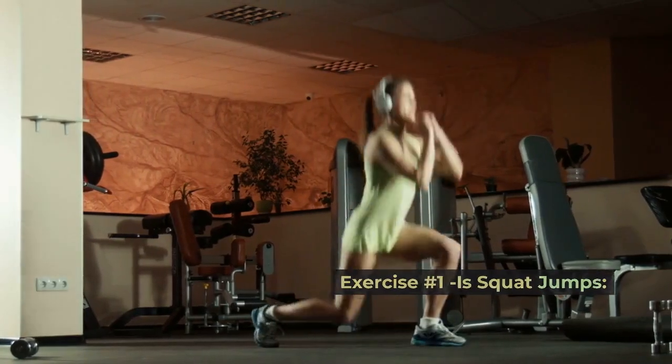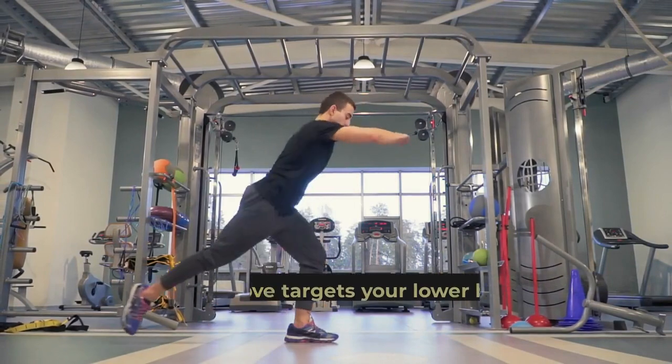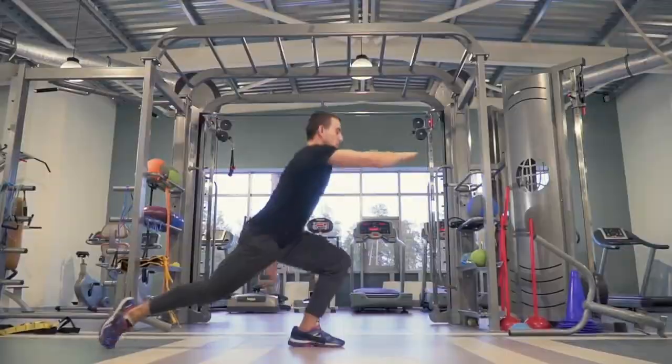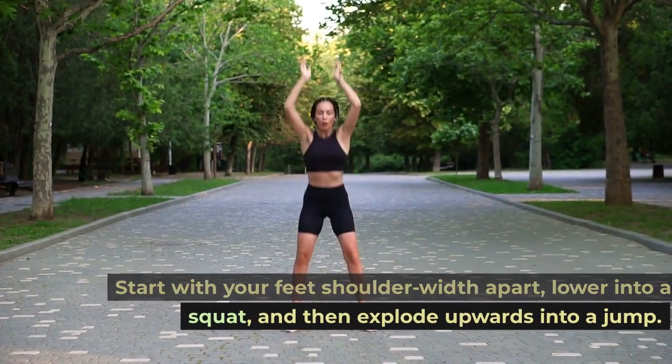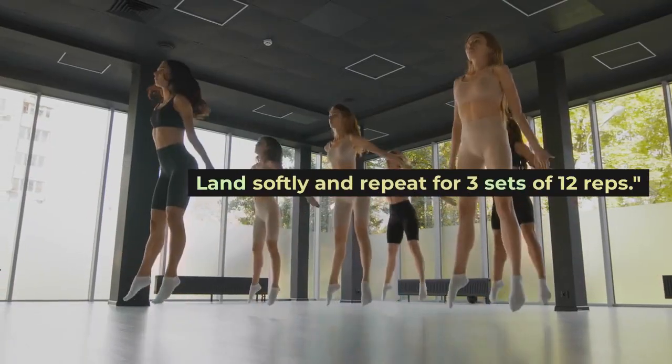Exercise number one is squat jumps. We're kicking things off with squat jumps. This explosive move targets your lower body, helping you build strength and burn calories. Start with your feet shoulder-width apart, lower into a squat, and then explode upwards into a jump. Land softly and repeat for three sets of 12 reps.